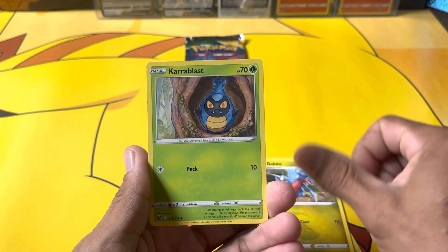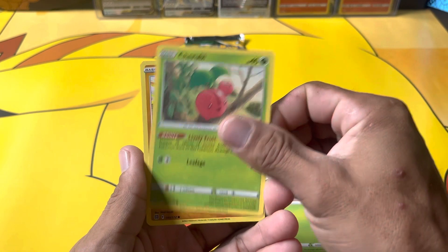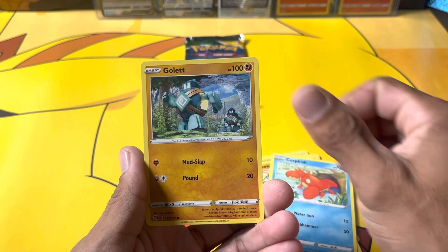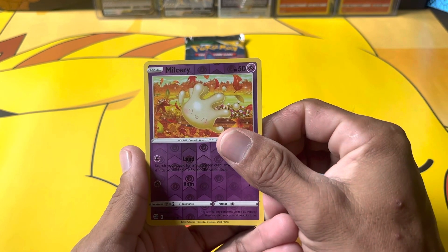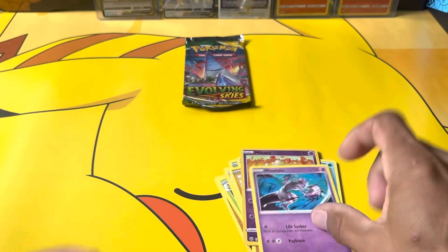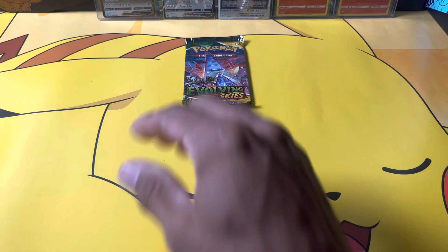Gabite, Crabblast, Cherubi, Sawk, Quartzfish, Gallade, Milcery reverse, Mewtwo not holo. Can we get some last pack magic?